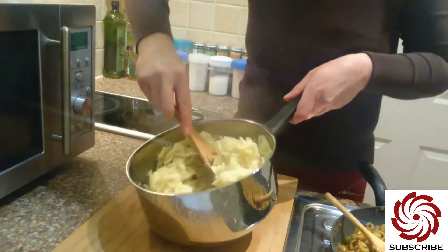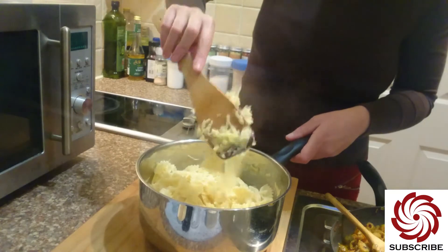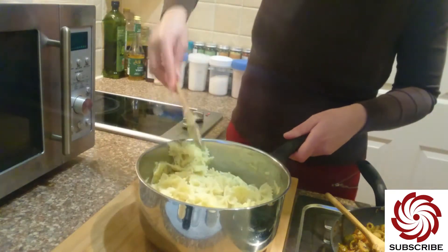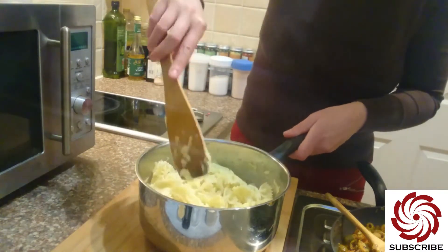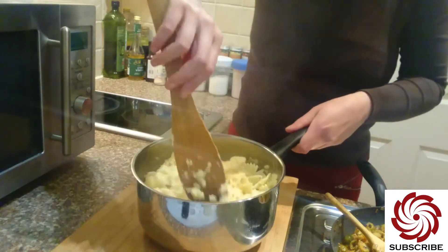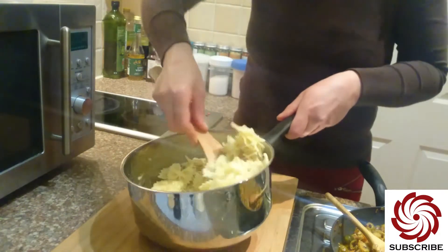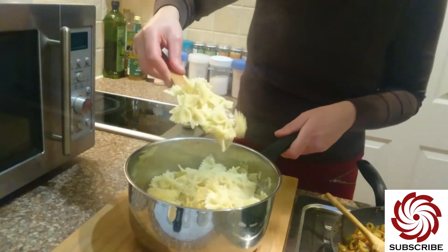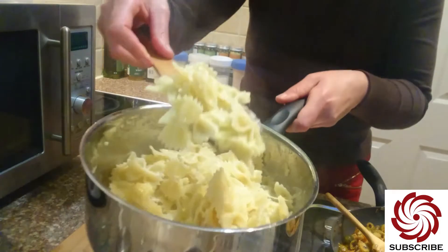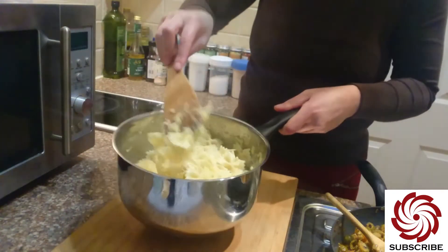It smells so nice. Look, I don't know if you can see it on the camera. Anyway, that's done — it's melted. Look — melty cheese! I love it.